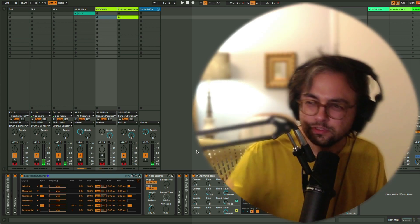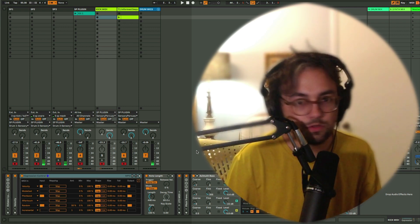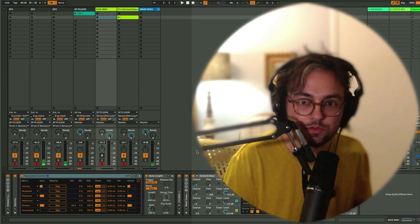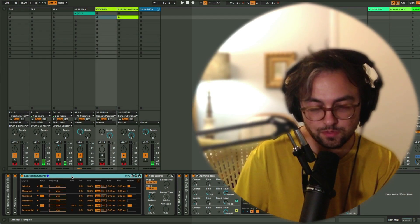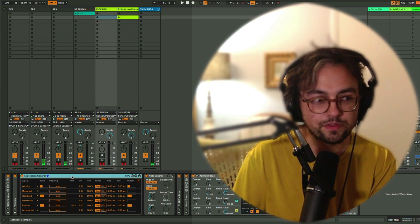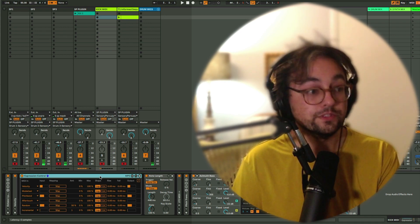Hey everyone, welcome to another Sensory Percussion Ableton Live tutorial where we're going to be talking about my go-to device for creating mappings from Sensory Percussion controllers to stuff in Live. And here it is — Expression Control. If you've been following along with me in my journey, you've probably seen me do quite a few different things. I'm always tinkering with workflows, but Expression Control has a lot going for it that I'm really stoked on.